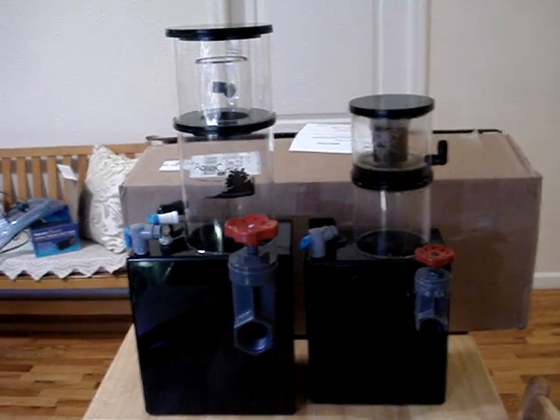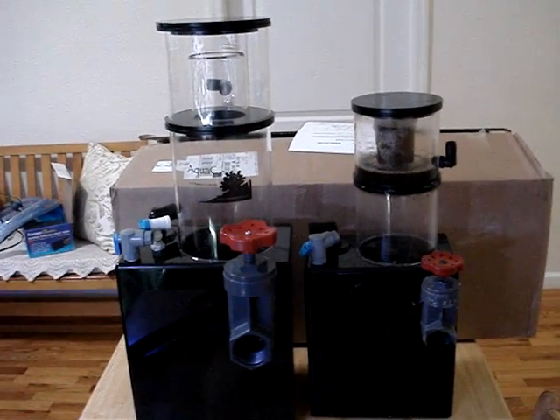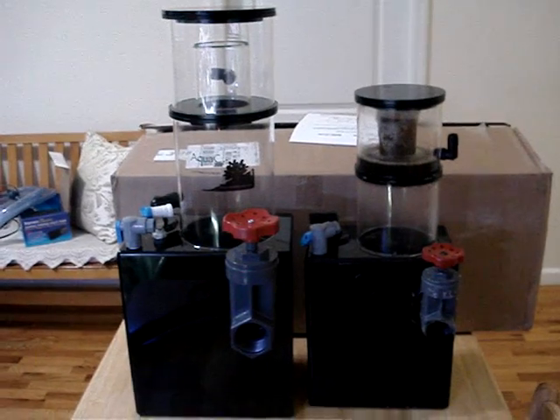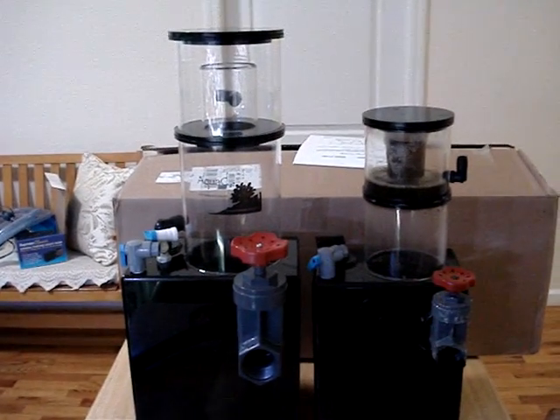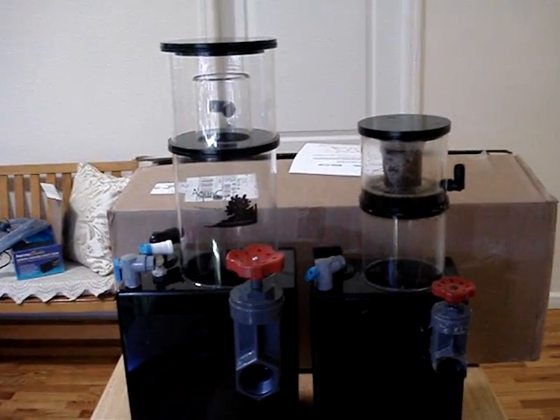Hello to all my fellow YouTubers out there. This is New York Stilo with a video of the unboxing of the brand new Aqua CEV240 with MagDrive18.